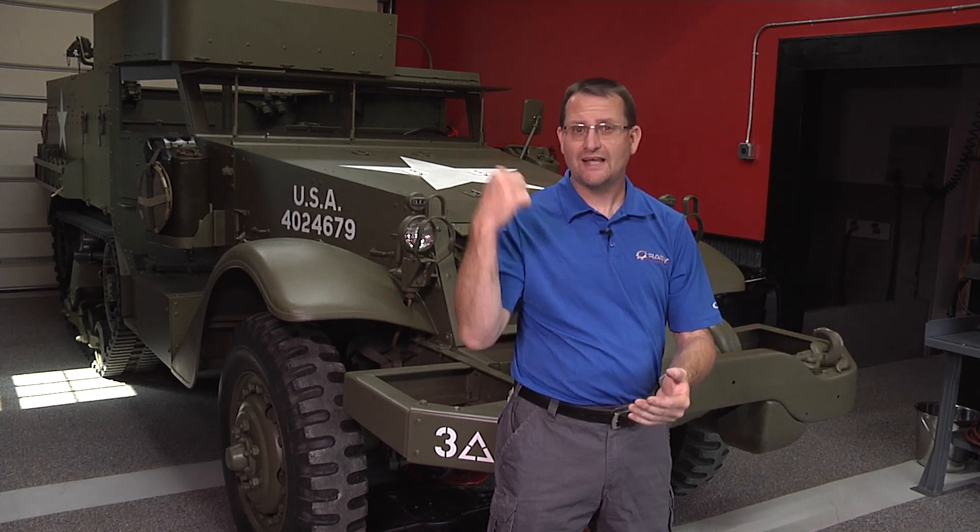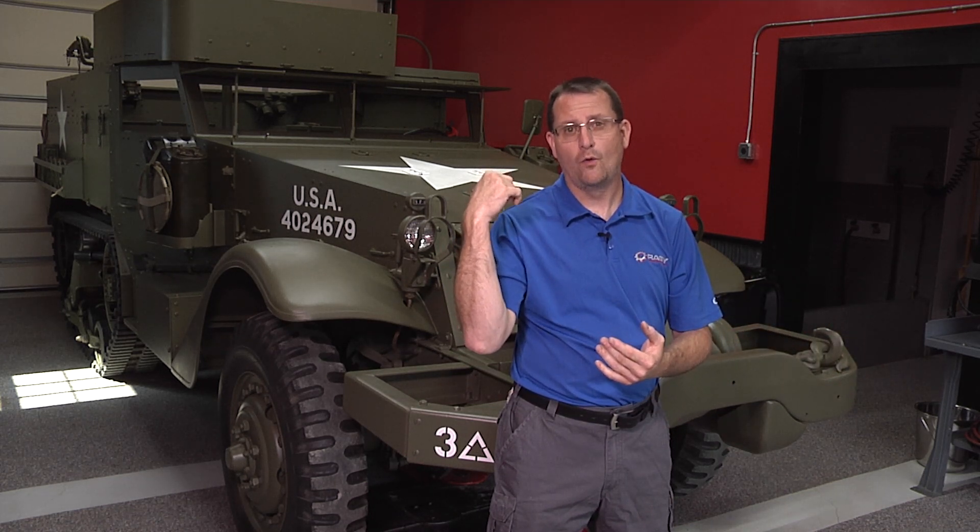You'll learn about things like this 1942 M2 A1 half track as an example. So once again, I want to thank you for viewing all the content here on RennVision. I want to invite you to spend more time with us, bring you into my world, and help you understand a little bit more about what makes us tick, what we do, how we do it, and why. Certainly join us and let's have some fun together.